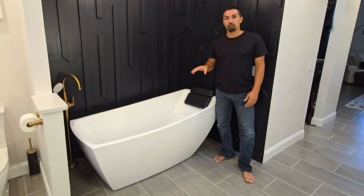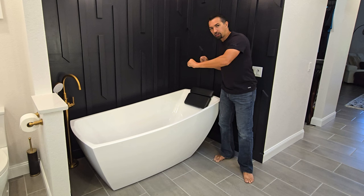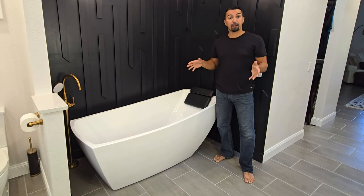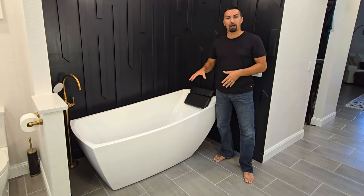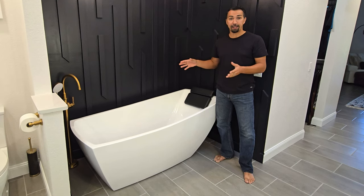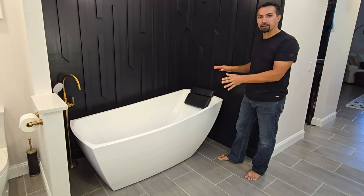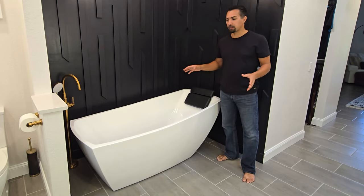Let's talk about this Woodbridge freestanding acrylic tub that is 67 inches long. We just recently renovated our master bathroom and wanted to put a freestanding tub as a center showpiece in our master bath. Woodbridge did a fantastic job with this model and knocked it out of the park.